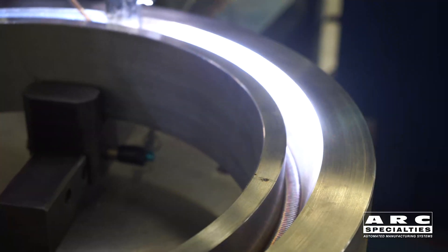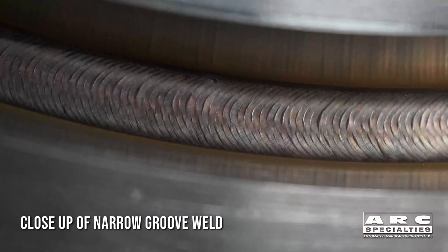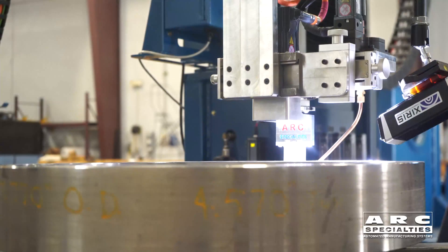If you were in this narrow groove with a TIG torch, you would do exactly the same thing this torch is doing — you'd be pointing the tungsten to the wall to ensure good fusion, and then you'd be moving the wire.